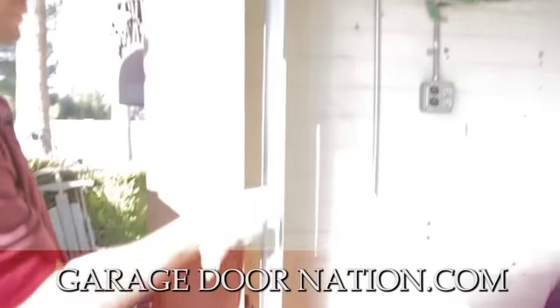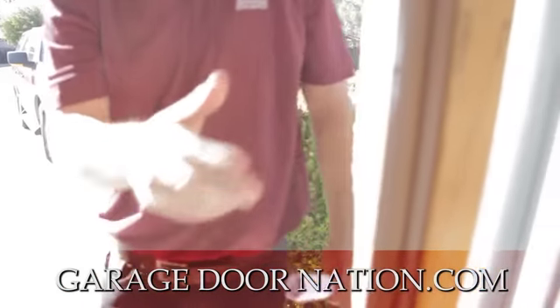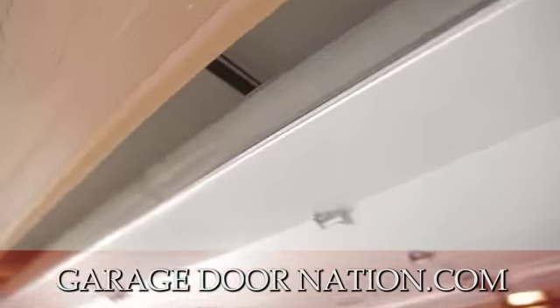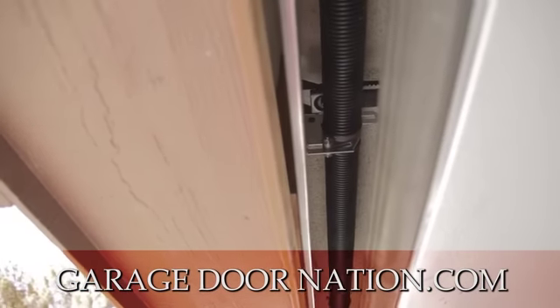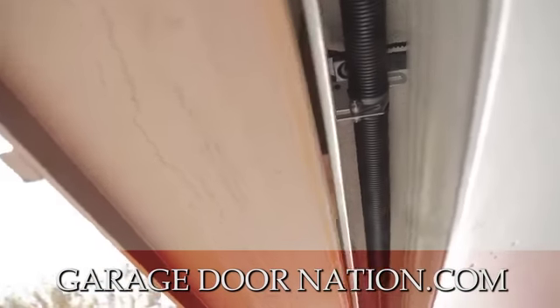This is called weather seal. The weather seal around the door keeps stuff from coming in. This is really important for bugs, and so is your bottom rubber. Right here we have your springs, center bearing plate — and that's pretty much the anatomy of a door in a nutshell of your most common door.